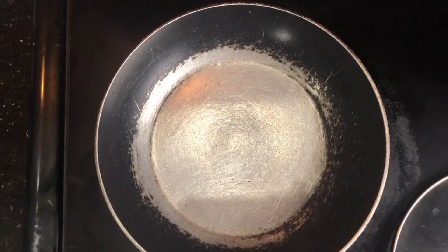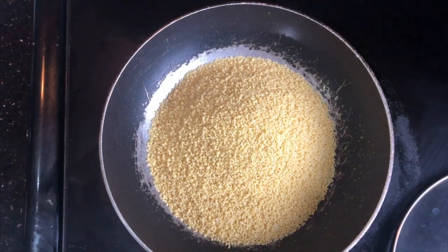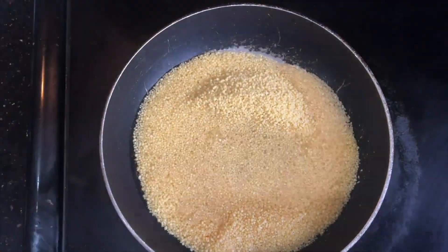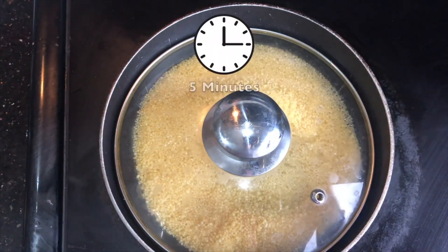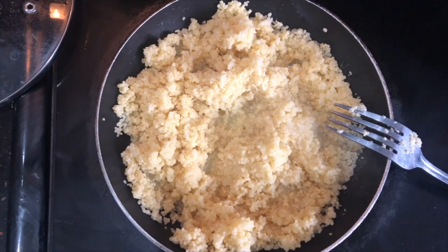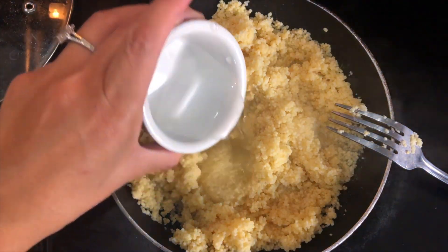First, I'm going to start cooking the couscous. I'm going to put the couscous on the stove and add 3.5 ounces of water. I'm going to let it sit and cook — usually it takes 5 to 7 minutes, so we periodically keep checking on it. As you can see, it's getting a little bit cooked. If it dries, I'll just add a little bit of water to keep that moist.